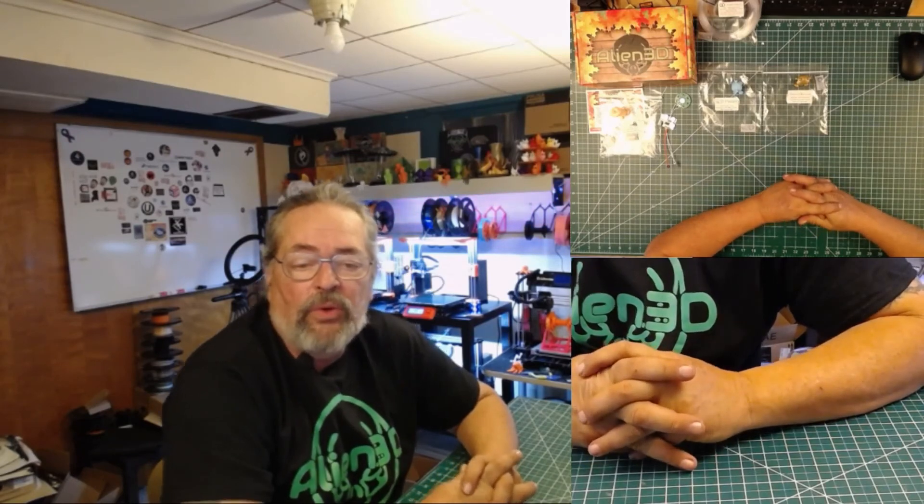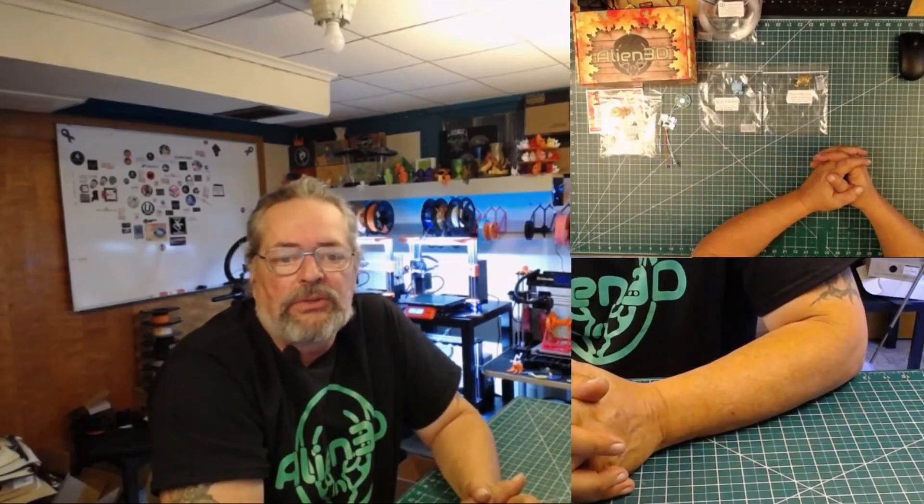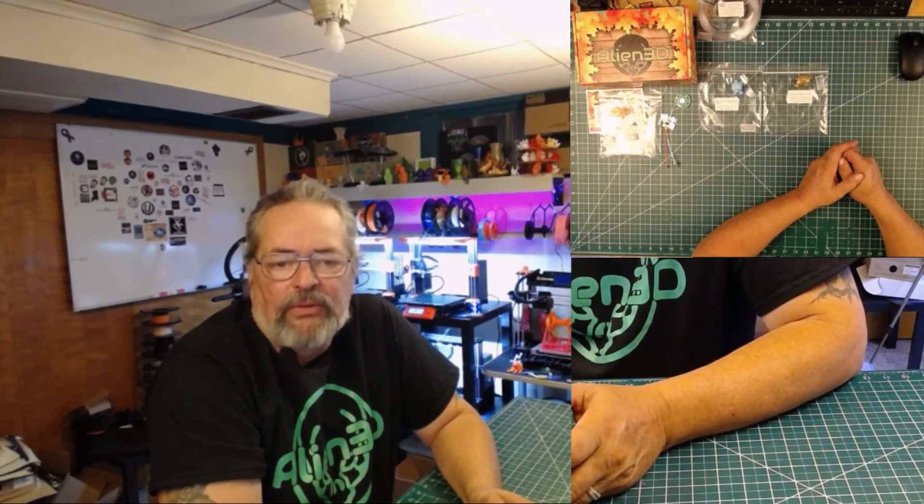That is going to be all for today. Stay tuned for other videos — I plan to do some more review videos this week and hopefully get them out soon. Until then, happy printing, and have a happy Thanksgiving this year and be thankful for all we've got.